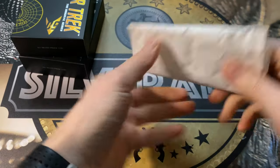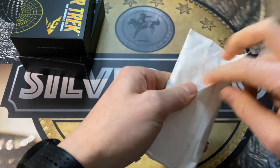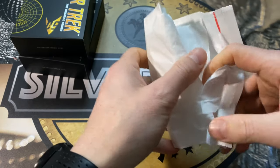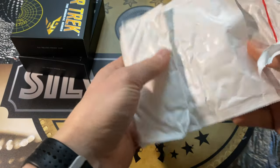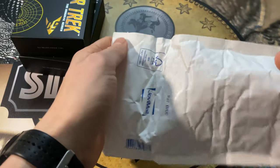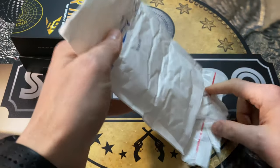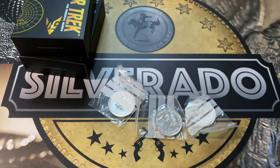Okay then, so we got everything out. Let's see what we've got — a little packet here. I made the order from a very well-known dealer in Europe, Gold Silver B. That's probably order number 10 or 11 from this dealer, so I'm confident that the coins are going to be very nice.